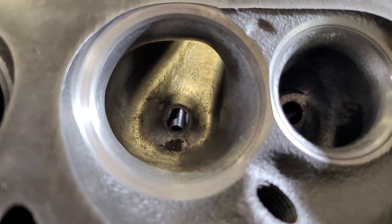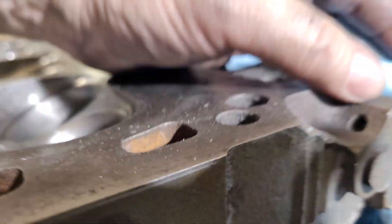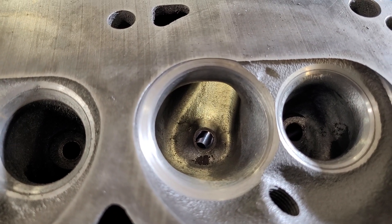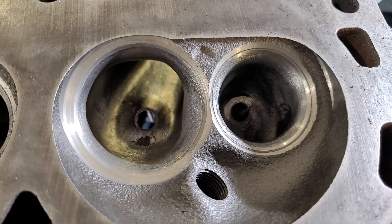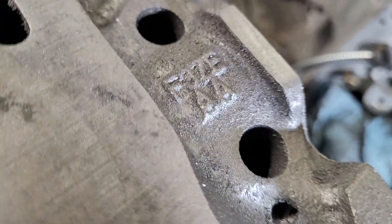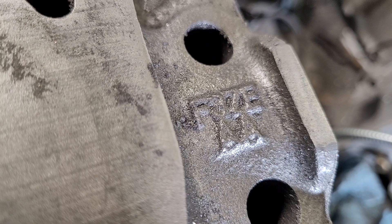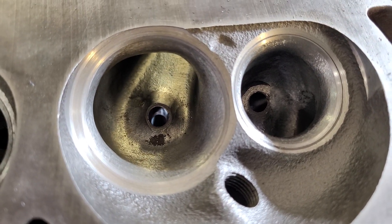We're going to start the GT40 3-bar heads. There was a question about which GT40 — it seems there's a 302 and a 351 with different size head bolts. This one is casting number F37EAA, and the man that sent these wants to put them on a 351.